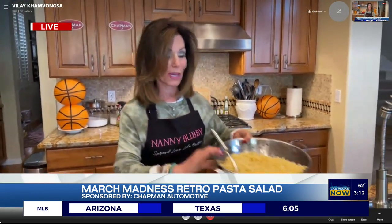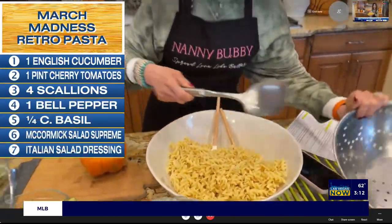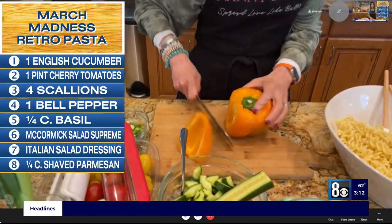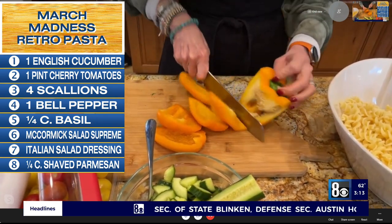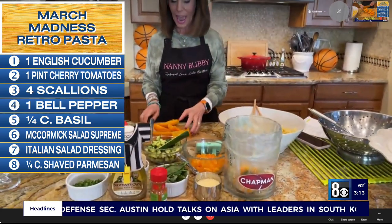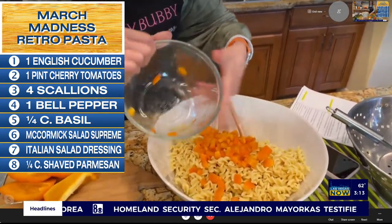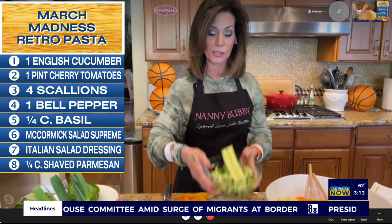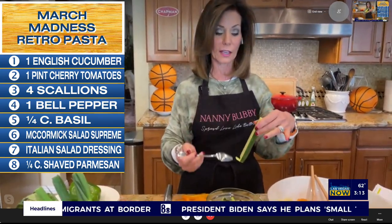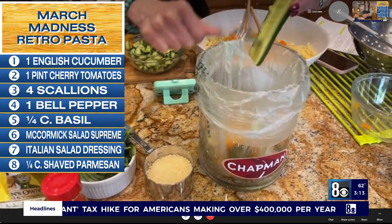So this is how we start. We start with a pound of rotini pasta — sometimes it's called fusilli, it just depends on the brand. I just want to remind you how to cut a pepper. You just go down the side, just like this. We're going to drop the core right into our Chapman kitchen garbage can. I took the liberty of chopping it before we hit the air. I'm using orange because it adds fabulous color. Then we're going to add some English cucumbers. You want to slice them in half lengthwise, and then use a grapefruit spoon to get rid of the seeds right into your Chapman garbage can.